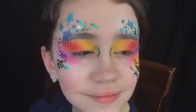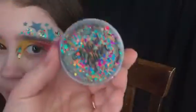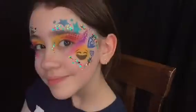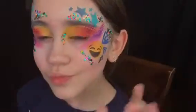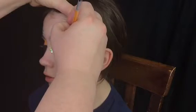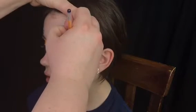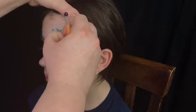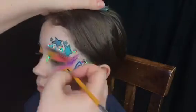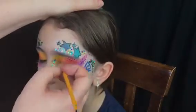Here's Nali modeling the design so far. Here's the Unicorn Pop from the Art Factory — Nali approves! Now I'm just going to outline the design with Wolf Black to make the design stand out.